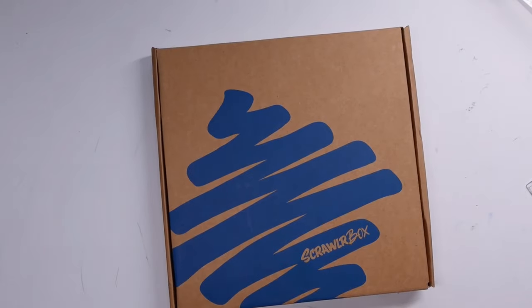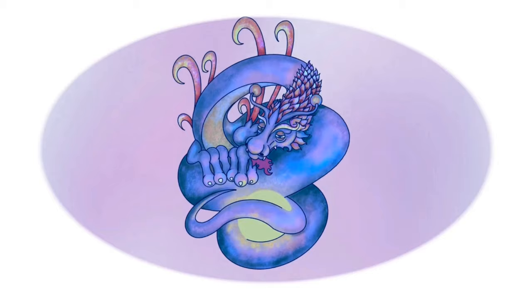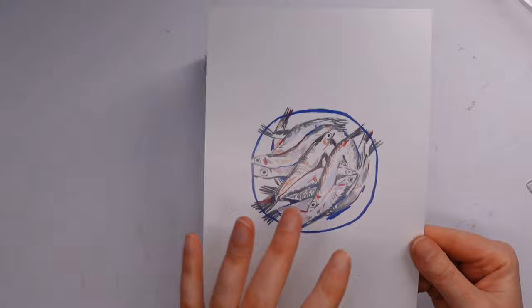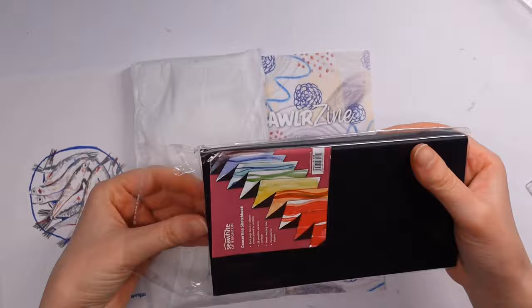Hello, you lovely lot and welcome to a new video. My name is Katie and it is time to unbox and create with the January Scrawlrbox. As usual we always have a featured artist in the box, and this month's artist is Zhutong Wang. There's a very lovely picture of some fish on a plate — I quite like that.